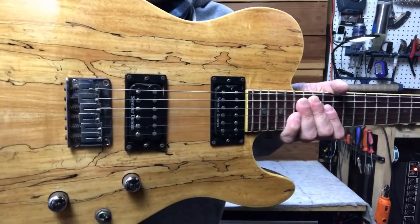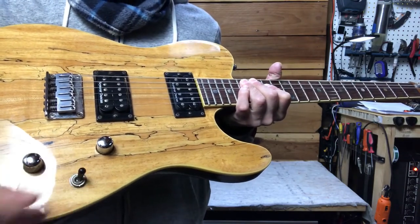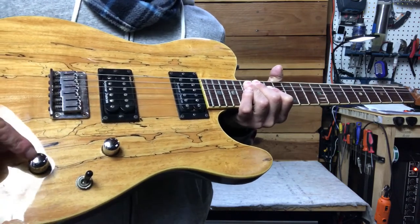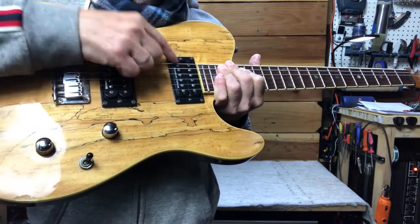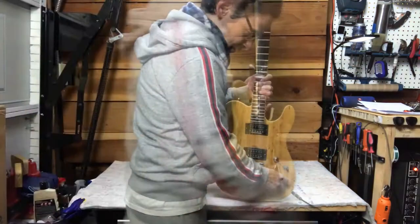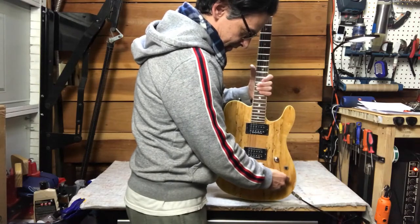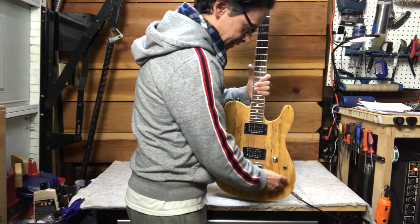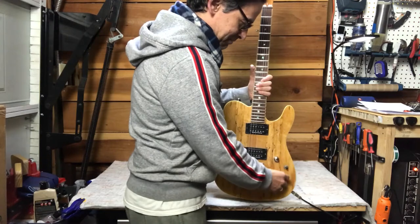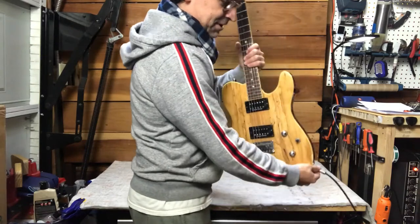These came stock with two Seymour Duncan humbuckers — that came from the factory that way. I think one of these pull knobs pulls up, and just this one pulls up. It splits the bridge pickup — actually it splits both. Which is kind of nice, so you can get that single coil sound, and it probably splits them both in the middle position. You can get a lot of different tones with this baby.